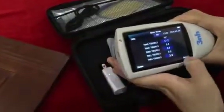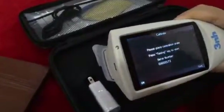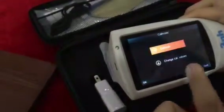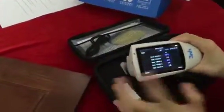First, we need to turn on the gloss meter — long press the button. The first time you use this gloss meter, we need to do calibration. Press the testing key and it will show 'Calibrate Pass.'